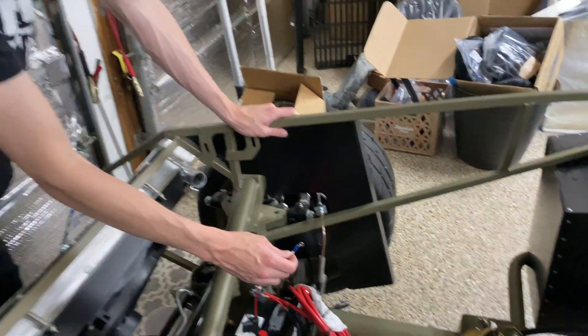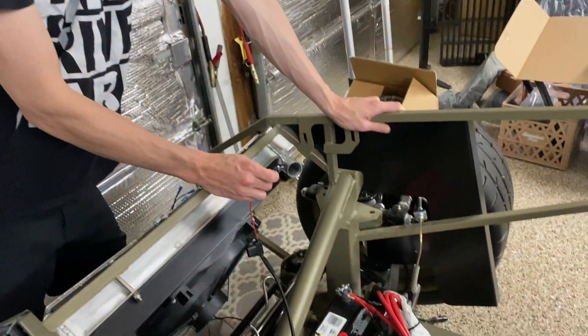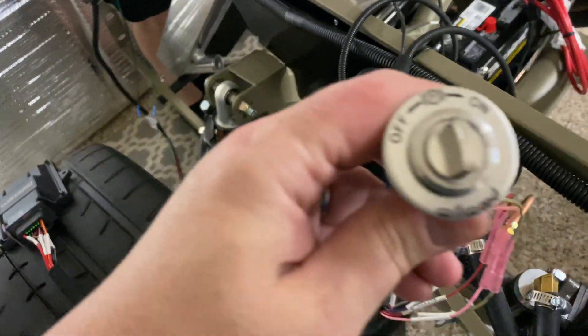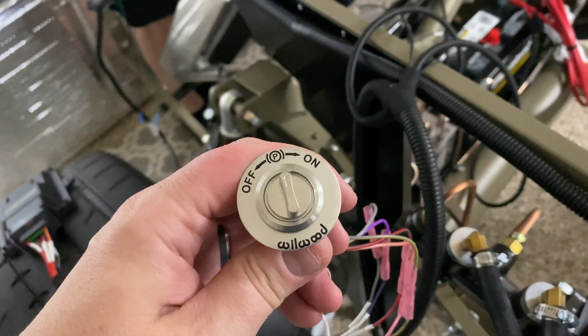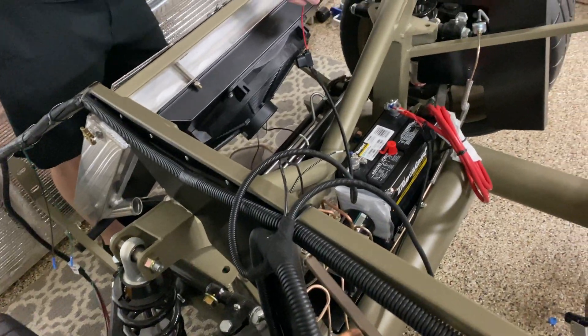Hey guys, we are in Toadster's garage. Here's my wonderful son Ryan helping me and we're doing the Wilwood electronic parking brake. We're just trying to do a test fit before we actually put it all on the body.